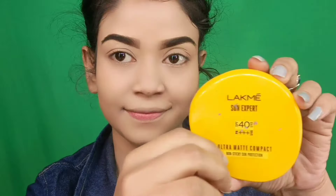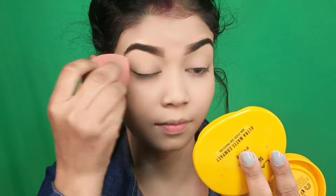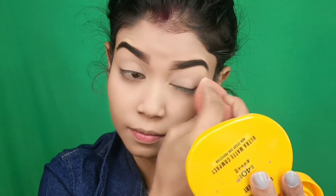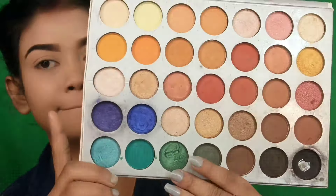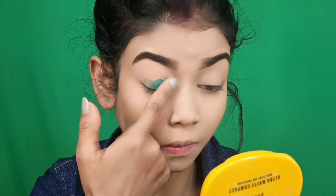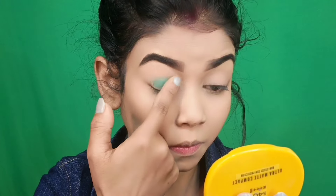We have to complete the second brow the same way. Then we have to set the whole eyelid. We pick the same compact powder and apply it on the whole eyelid. Then we go to the eye shadow palette — we pick a green shade and apply it to the whole eyelid.